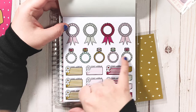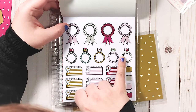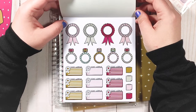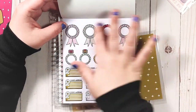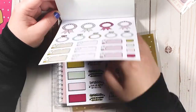I'm not 100% sold on these pages. They're okay — I really like these sticky notes but I'm not crazy about the others. These could be useful at some point, but I'm just not that excited about this page.